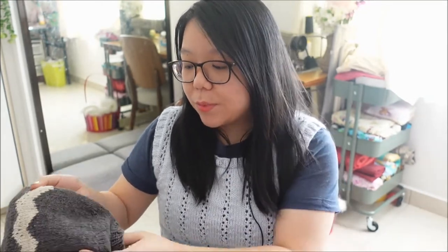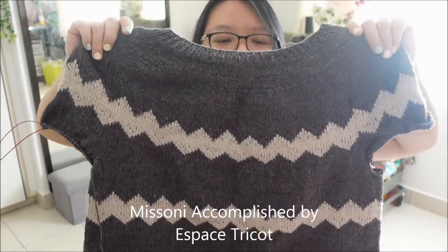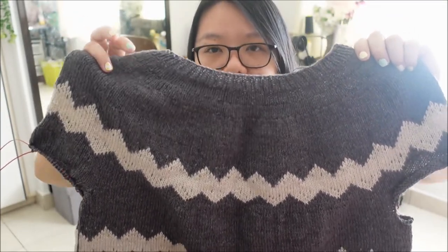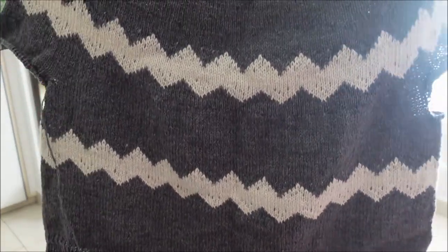The second WIP I wanted to show you — I actually forgot to mention it in the last podcast, but I have been working on it. This is the Missoni Accomplished by Espace Tricot. It's a free pattern on Ravelry and I'll leave the link below. It looks so pretty! In the pattern they use a somewhat similar color scheme, but the gray I'm using is a much darker gray with an off-white colorwork zigzag pattern.